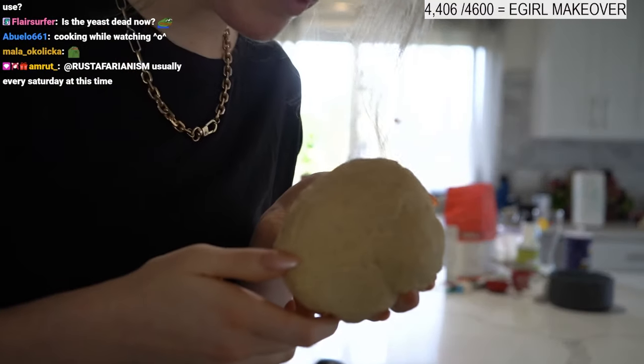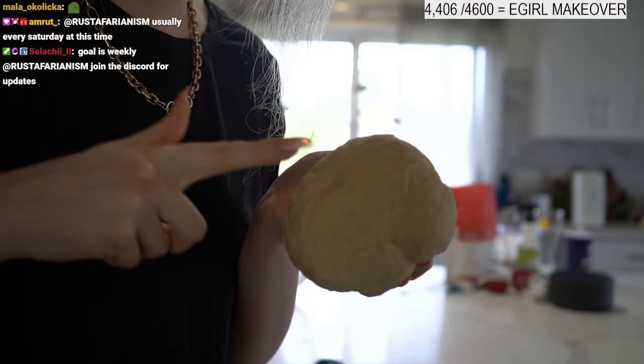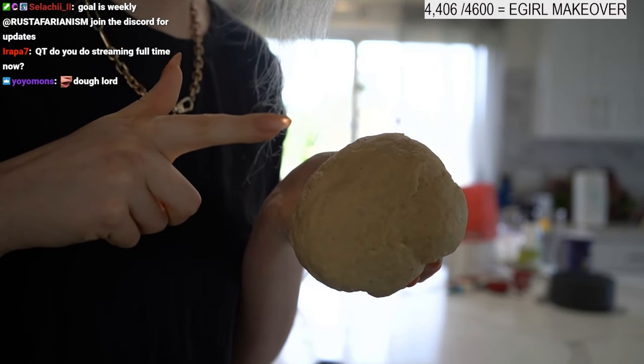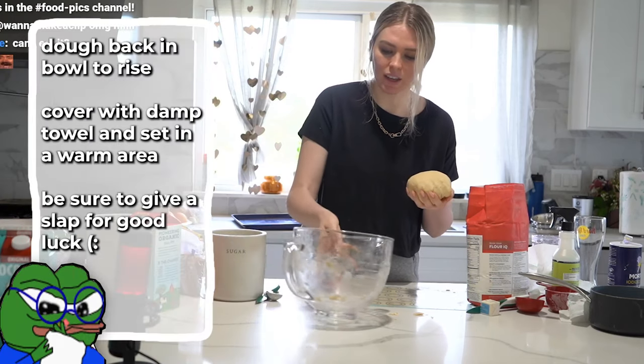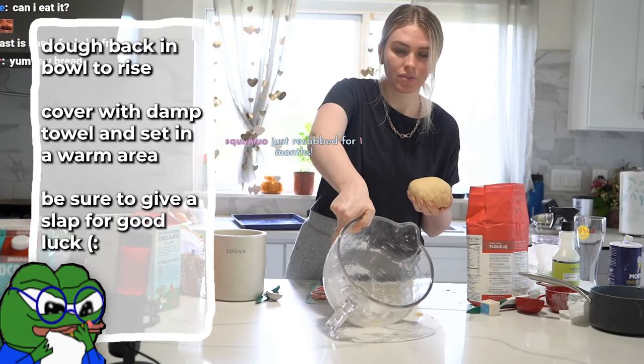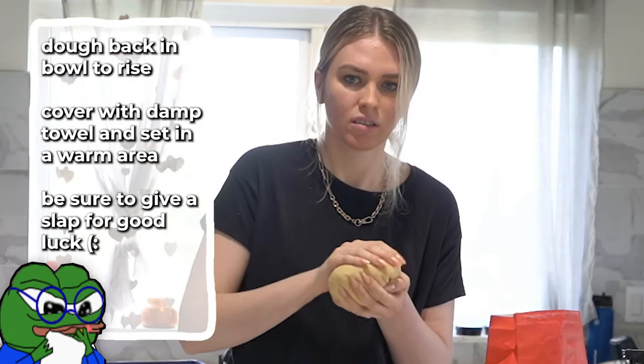Here's how you test it — poke it with your knuckle and it should bounce back. If it stays indented, you're not done. Get your bowl and put the dough back in. Good slap on that one.